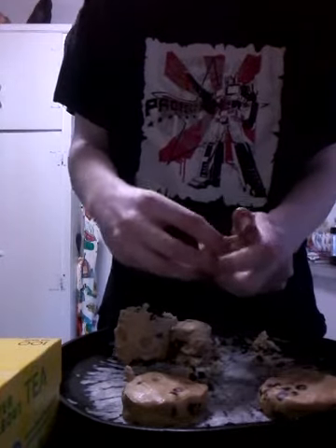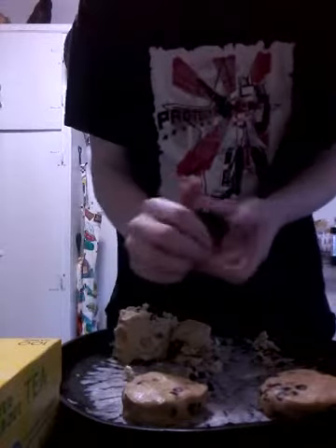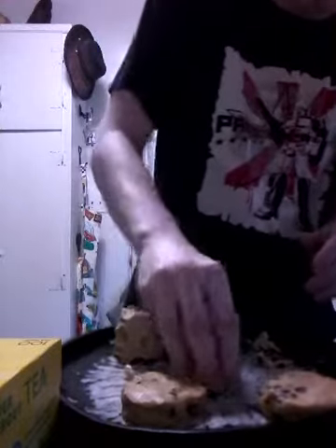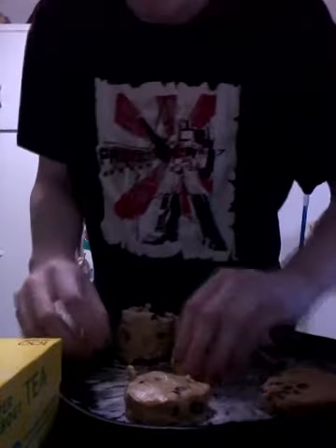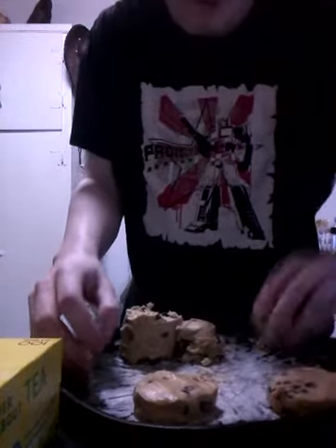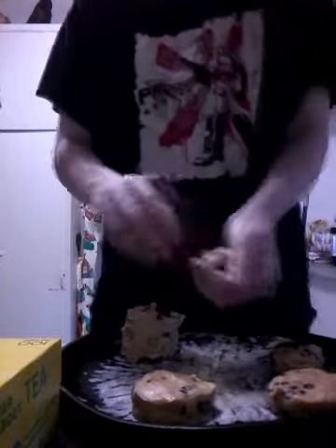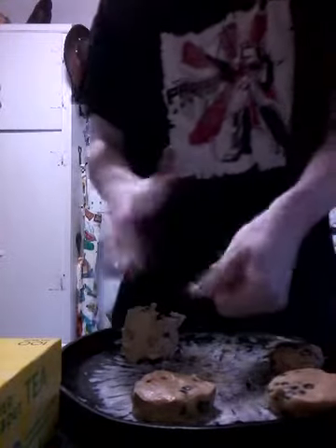And then you push them down a little bit. And it's actually okay to eat cookie dough — it's a myth. It's a myth that you can get sick. It's a myth perpetuated by the liberal media, in order to get Satan elected as the president.